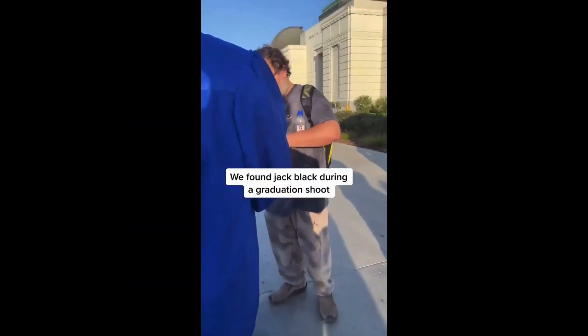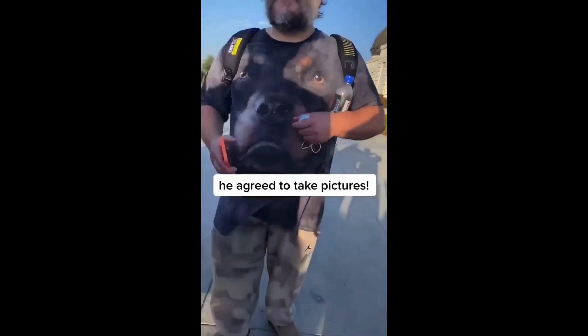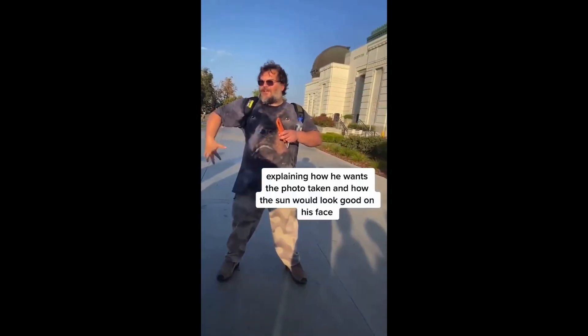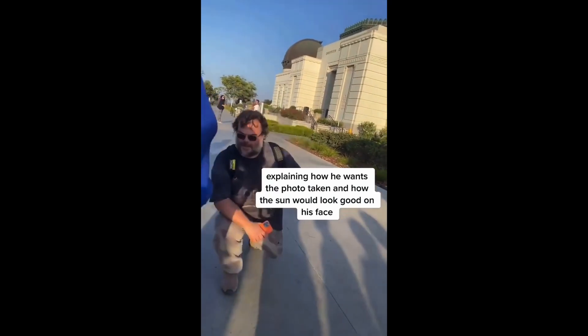We found Jack Black during a graduation shoot. He agreed to take pictures, explaining how he wants the photo taken and how the sun would look good on his face.